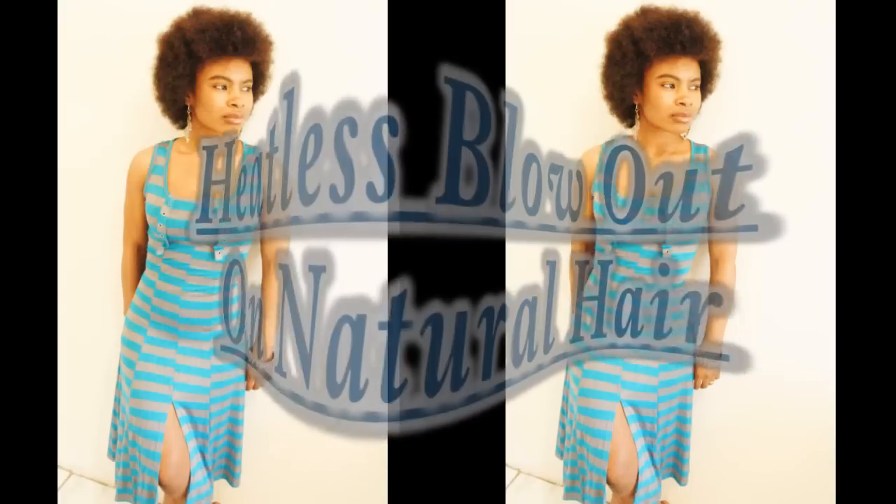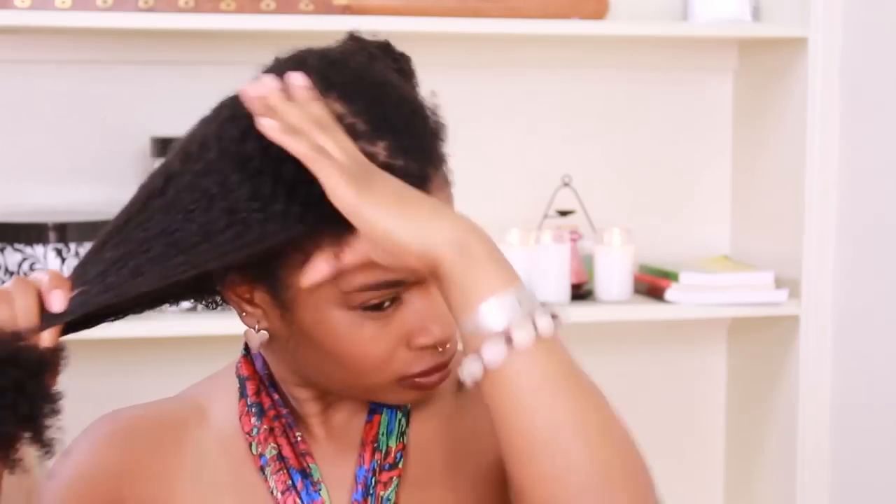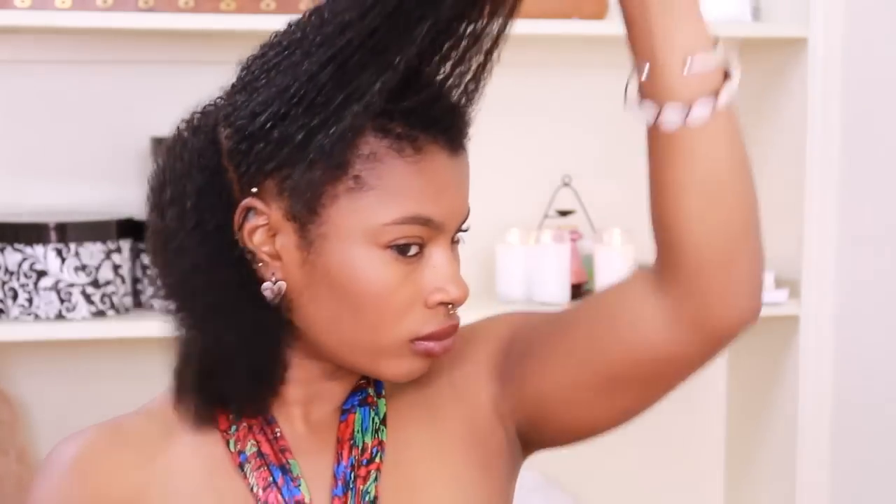Hey y'all, so today we're just going to share a little technique that I've been doing since my TWA, and a lot of you have asked about it — what is the update and if it's still working for me. Yes, cool air still works for me for blow drying my hair, and I love it because I know that I don't have to risk any damage to my hair strands.